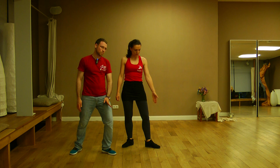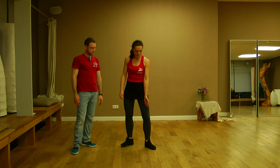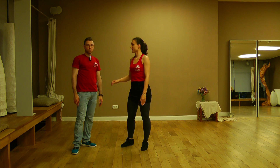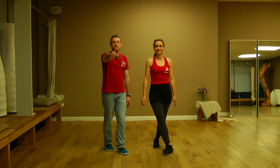Your knee goes over your foot — so it's one line, the knee and the foot. It's not like this; it's one line. That's very important for you and for your knees.